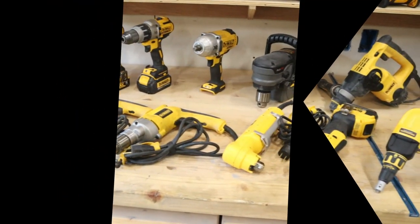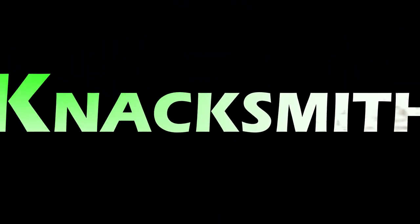Welcome to Knacksmith. I'm going to show you the best cordless tools in my collection.